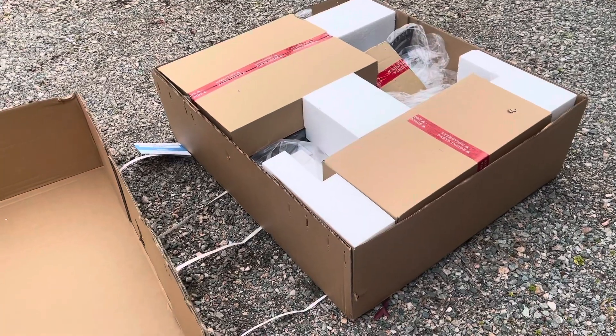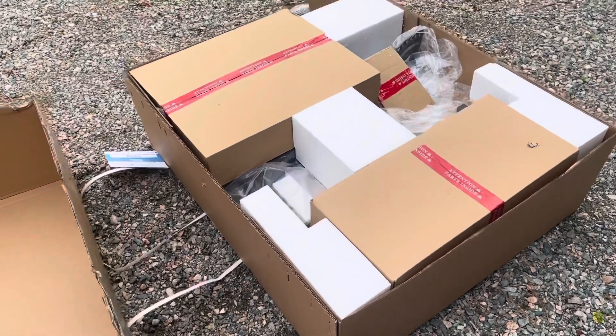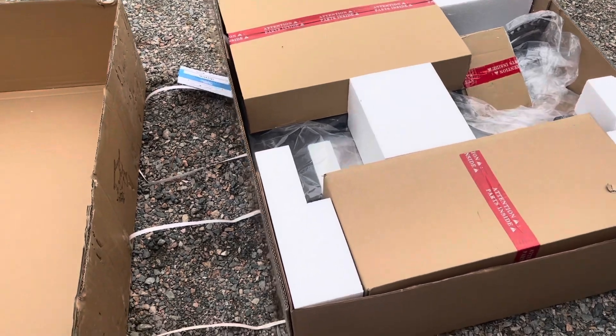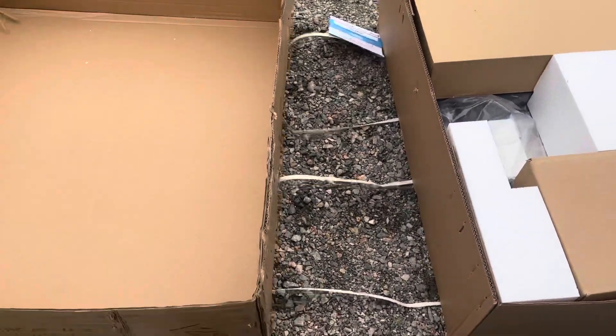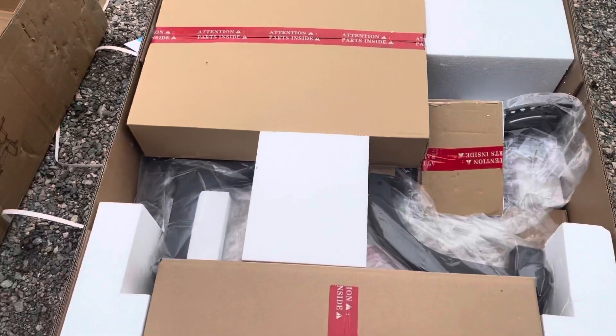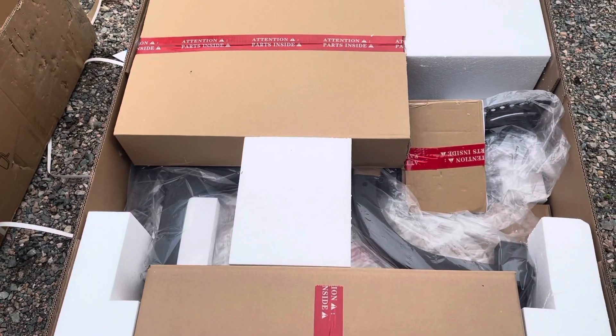I haven't seen an unboxing of this product before, so I don't know what it looked like in the past, but I can tell you that this looks extremely well packaged. You have a double layer of cardboard which helps protect what's inside, and then everything inside is boxed within a box or wrapped in plastic at the very least.